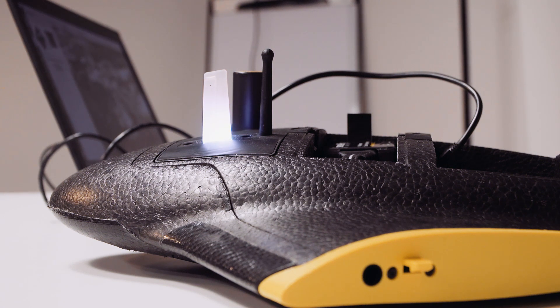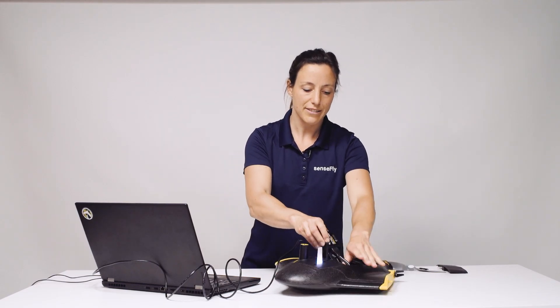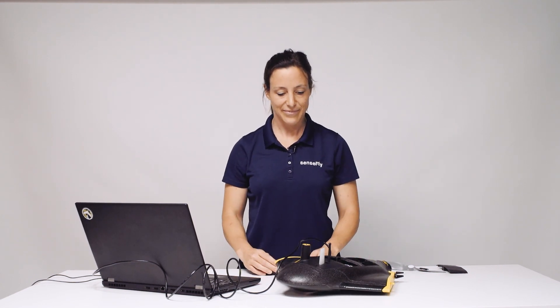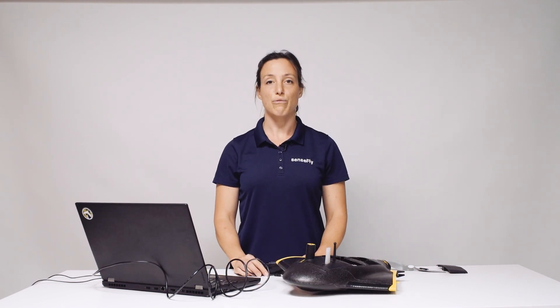Once the update is finished the PITO light changes back to white. It is important not to disconnect the USB cable or the battery during the update procedure. Then first disconnect the battery and then the USB cable. And you're ready to go fly!